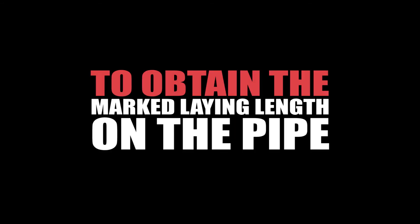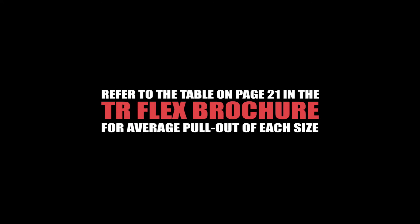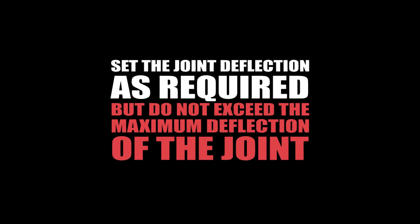Extend the joint to remove the slack in the locking segment cavity. Joint extension is necessary to obtain the marked laying length on the pipe and to minimize growth or extension of the line as it is pressurized. Set the joint deflection as required, but do not exceed the maximum deflection of the joint.